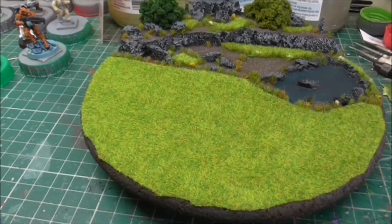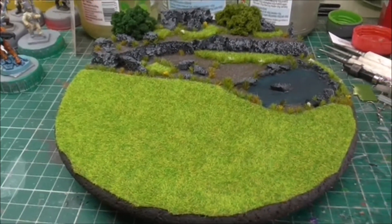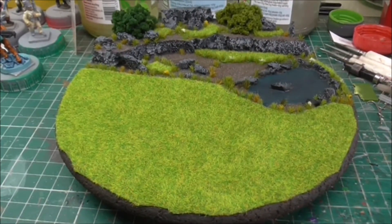Hello all. Welcome to another video. Today I just wanted to quickly show you a little photographic base I have knocked up.